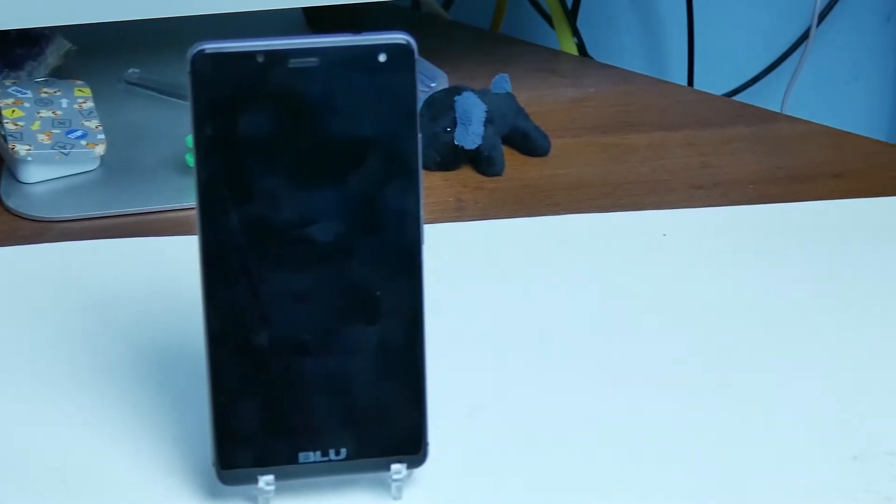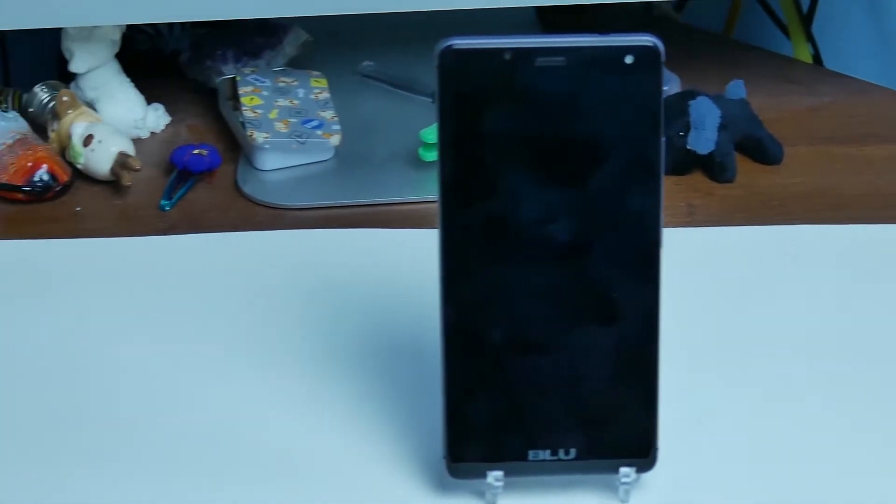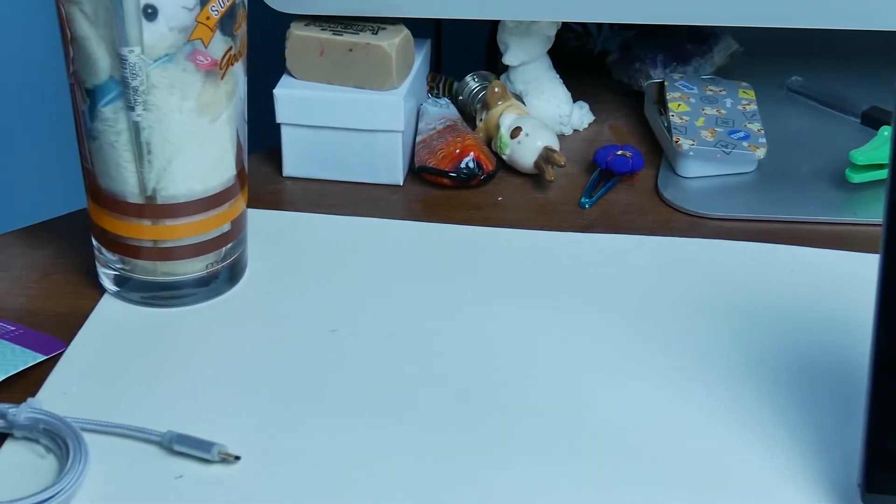Ever wonder if a $60 smartphone can be used as a daily driver with no compromise — all your apps and everything else you do in any given day run with zero issue? Well, this might be the phone for you. This is my review of the BLU R1 HD. To begin, I'm just going to run down the specs.